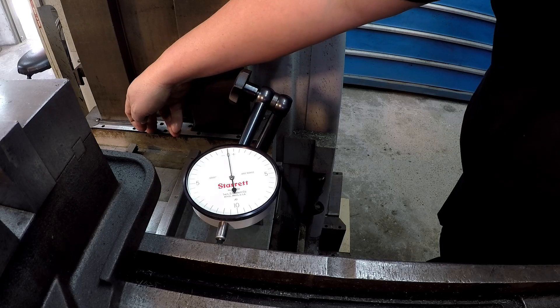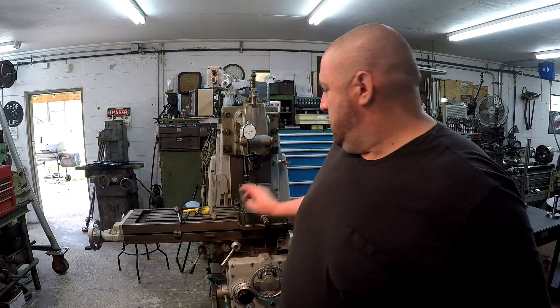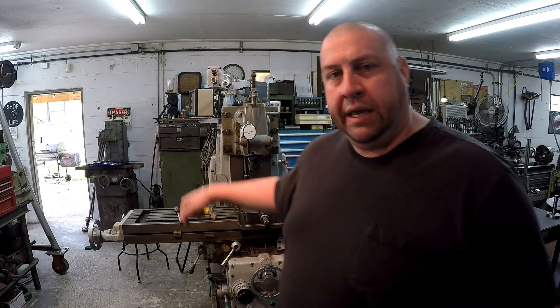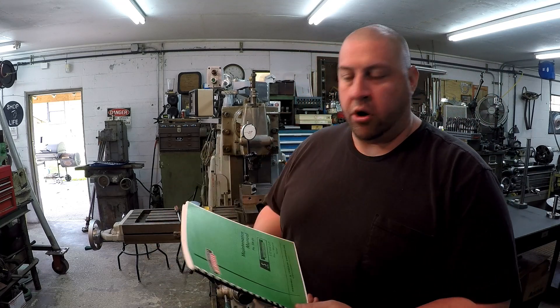That's really the main thing I wanted to show you — using an indicator set up on the machine and moving it around to see if you're getting play in your gibs, and from there knowing whether you need to go in and do some fine adjusting. I'd like to do another video where I get the wipers off and start doing the actual fine adjustments. I think the table gib is good but we definitely need to adjust the saddle gib and the knee gib. Check your machine manual — it may say something a little different than the Kearney and Trecker, but this is our reference. Hopefully that helped, and we'll see you again real soon.